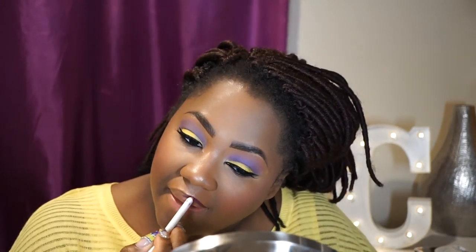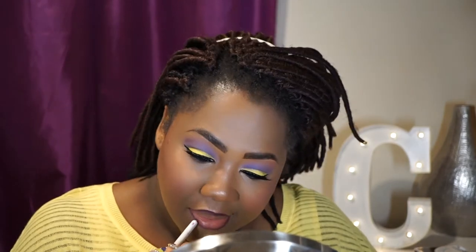I'm going to prime my lips with the Anastasia Beverly Hills Lip Primer. This lip liner is from ColourPop — it's called Leather. The liquid lipstick I'll apply next is also ColourPop in a color called Zipper. Then I'm taking a brush to apply a lighter shade of lilac or purple called Privacy Please, again from ColourPop.